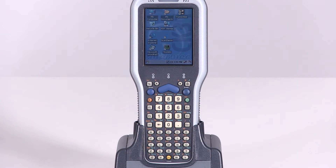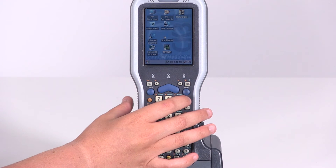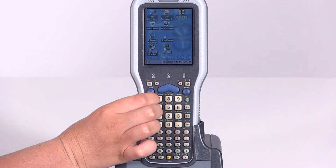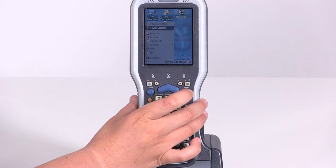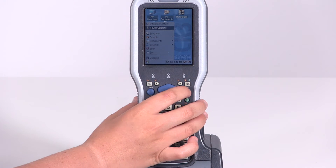If your touchscreen is severely out of alignment and you are unable to navigate the menus using the stylus, you can get to the screen alignment settings using the keypad by following these steps. First, hit the green function key and then the orange function key. This will take you to the Start menu. Hit the down arrow once so it says Touch Calibrate and press Enter.